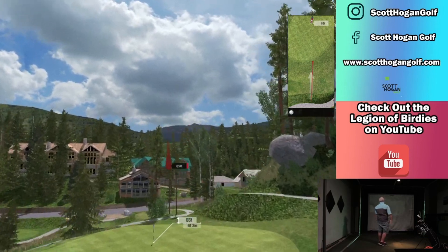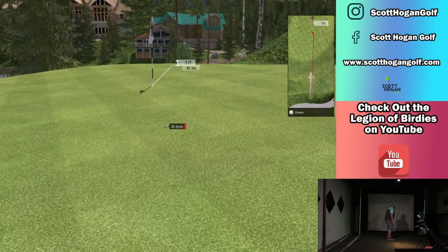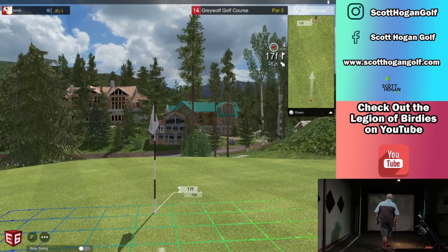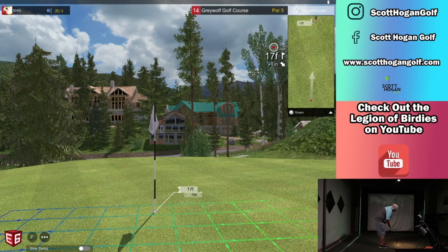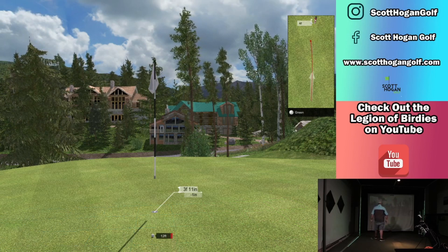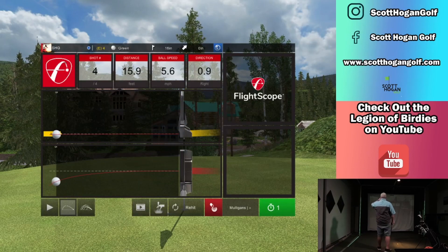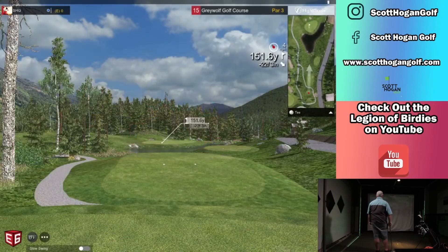That's not hard enough. I just clanked it a touch. Brutal round. 17. Where are we at here? What hole are we on even? 15.